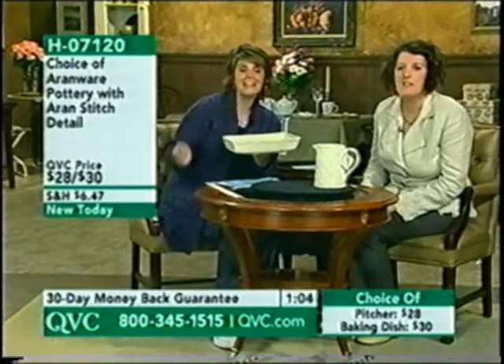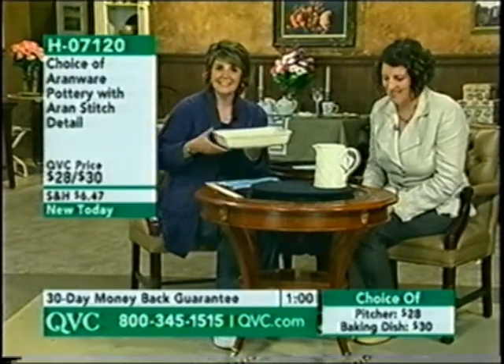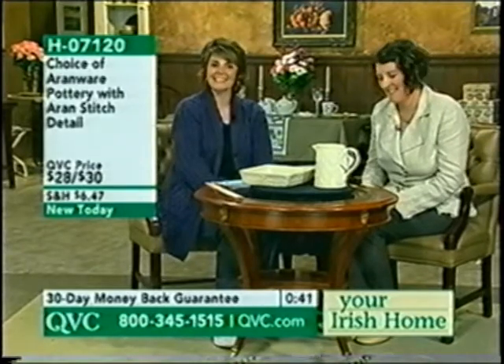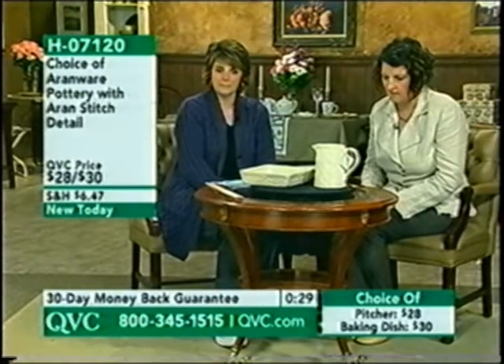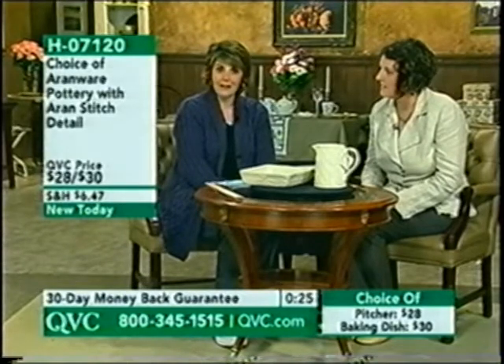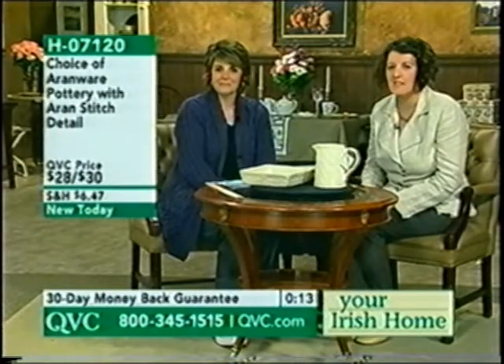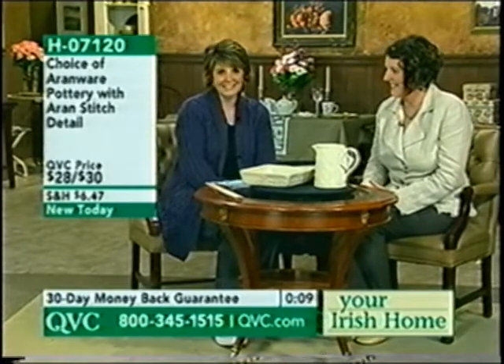We're joined by Linda, a caller. Hi Linda — say hello to Anne. Linda says she really likes the beautiful pattern and simplicity of the pottery, and that the detail work reminds her of her Aran sweaters. She got the pitcher, and when she's not using it, it'll sit proudly on her cabinet — maybe with some flowers in it. Linda says she loves the Irish shows and never misses them.